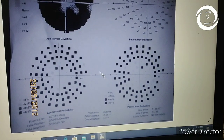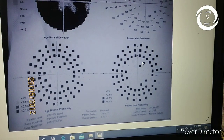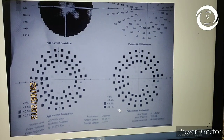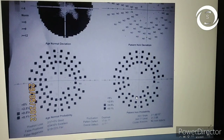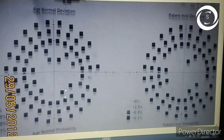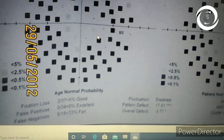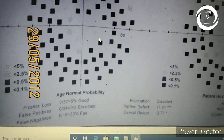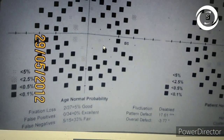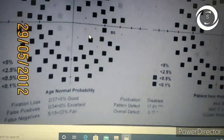Here the total deviation is called the 'age normal deviation,' and you can see only the center is preserved while the periphery has dark spots. The pattern deviation shows no generalized depression, indicating a ring scotoma. The reliability indices — fixation losses, false negatives, and false positives — are within the normal range. False negatives are 33 percent but still within acceptable limits. This represents advanced glaucomatous damage with ring scotoma.